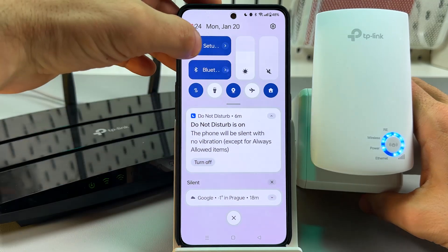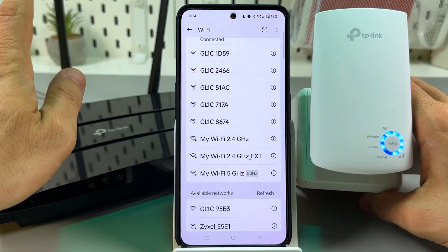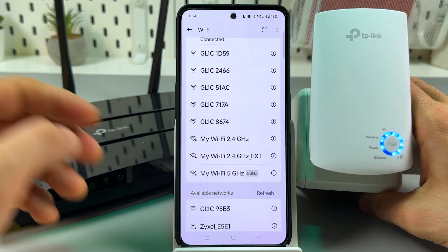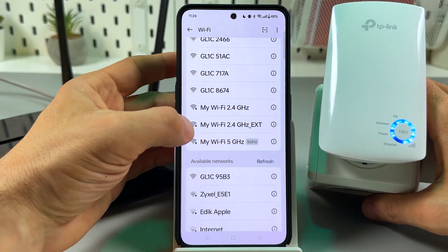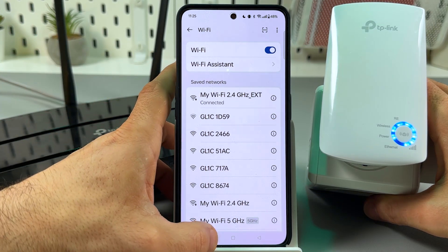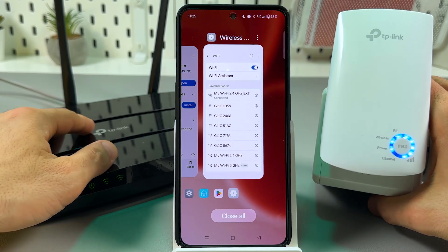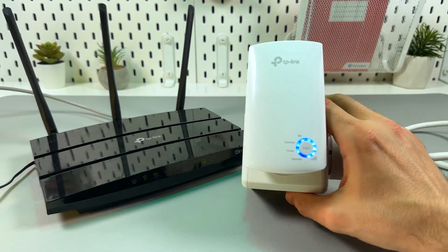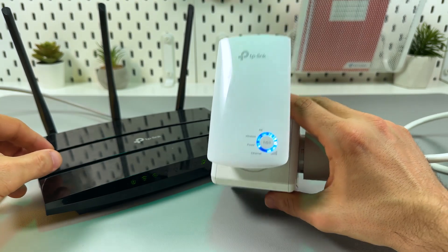We can now check for the new network. My main network is named MyWiFi, so my new network is named MyWiFi EXT, which stands for extended. This is a single-band extender, so it won't extend the 5 GHz band. Let's connect to 2.4 GHz. That's it — connected. Now you can relocate the extender closer to your Wi-Fi dead zone. Best practice is halfway between the router and the spotty area, but keep in mind the extender must stay in the router's range. If the signal is too weak, move the extender closer to your router.